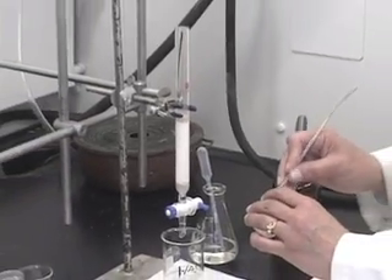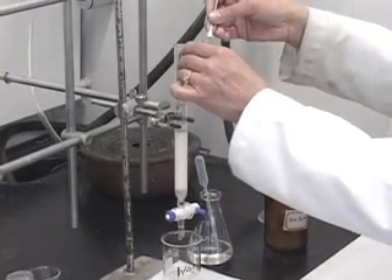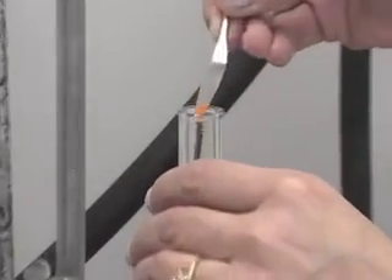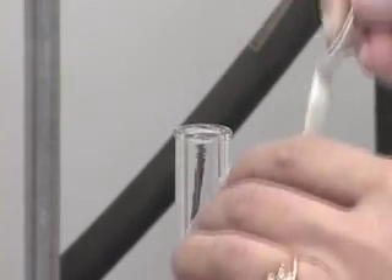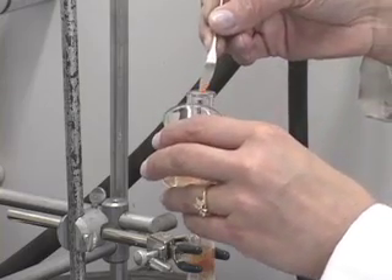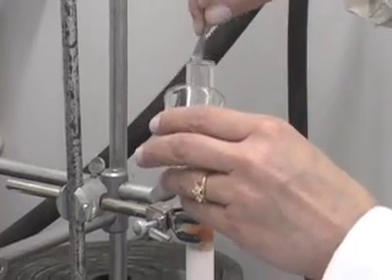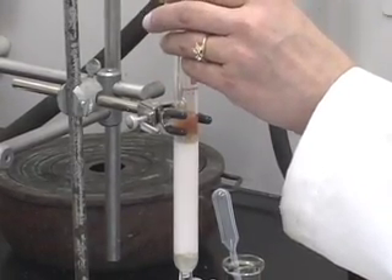We are going to load this sample — that is what it is called — load the sample onto the column. Use a spatula and carefully transfer the sample. If you want to use a funnel, make sure the funnel is very dry. If it is wet with solvent, the sample will stick to the funnel. Then you will have to rinse the funnel with more solvent, which is not very advisable. The rinsing has to be done with a minimum amount of solvent.